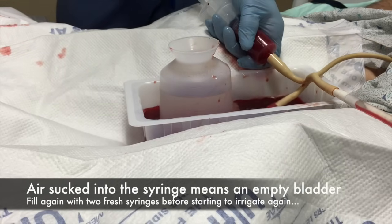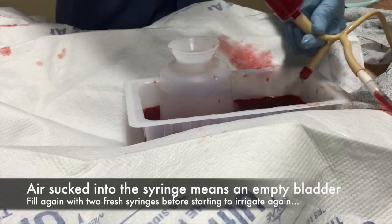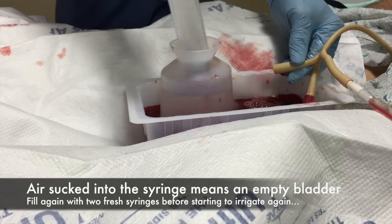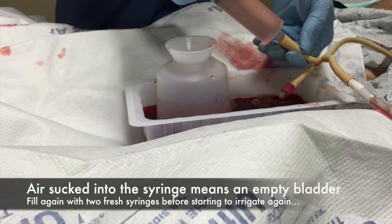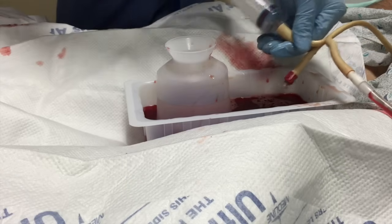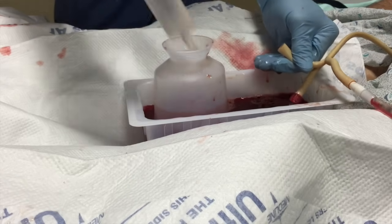Again, start with two fresh syringe fulls with your thumb in the ring of the piston, gently in and out, and always make sure that you tighten it into the end of the Foley so you don't push the Foley off the tip of the catheter.